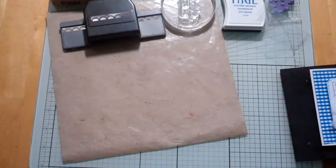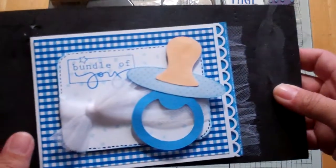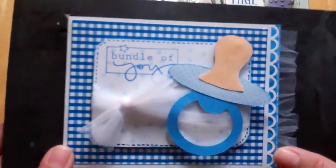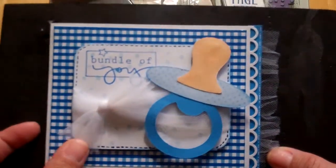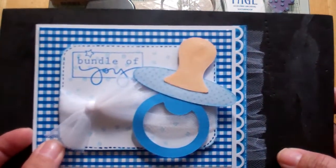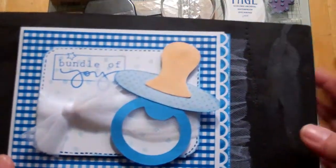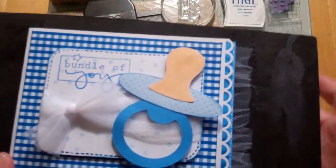Hello everyone, this is Janice. Today I'm going to show you a baby card that I made for Stacy's grandson JC. Stacy also has the blog lovethatbug.blogspot.com.